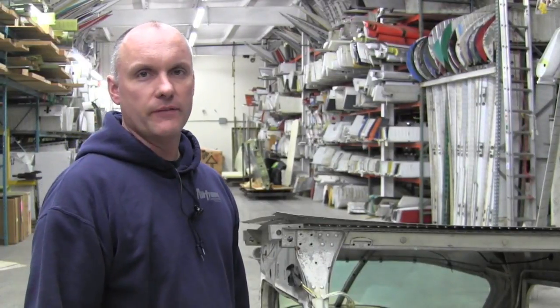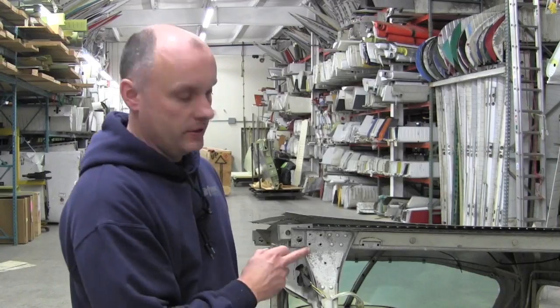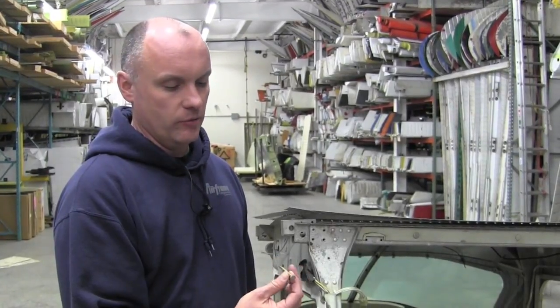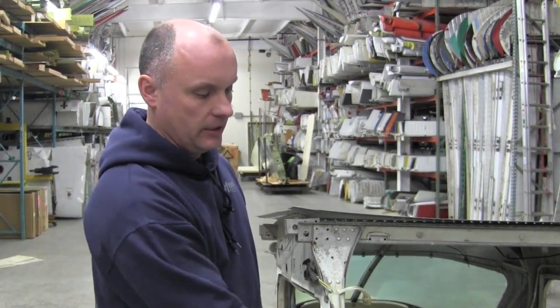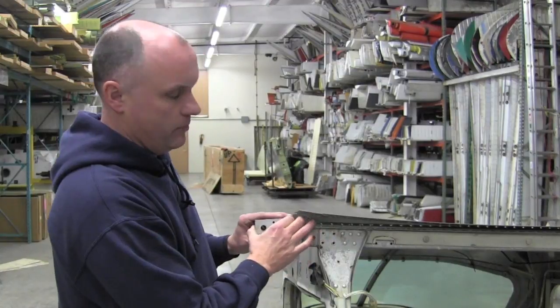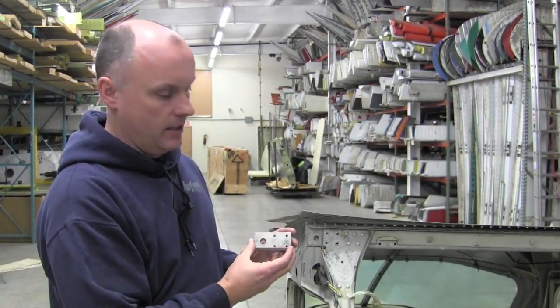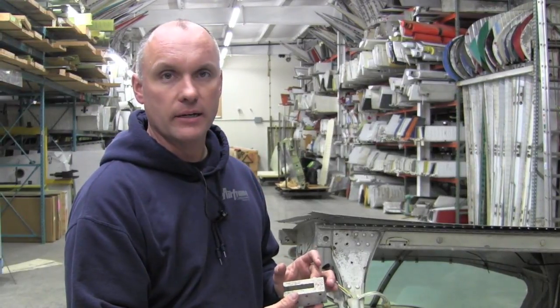For sake of expedience we have already removed the bolts from this particular block here. These are just regular AN bolts. My suggestion would be to simply replace these with brand new bolts once the inspection is done and the blocks are reinstalled in the carry-through. The blocks can then be removed from the end of the channel and we will want to look for corrosion on these blocks.